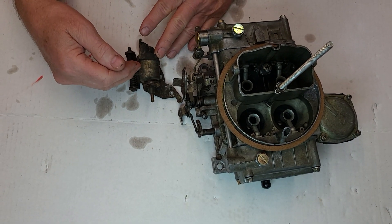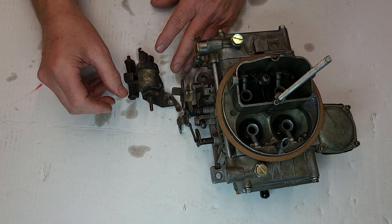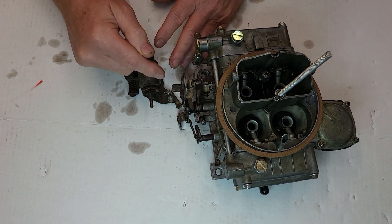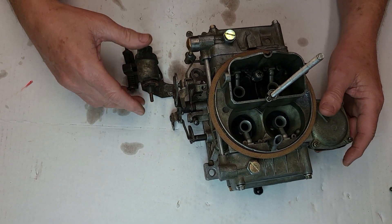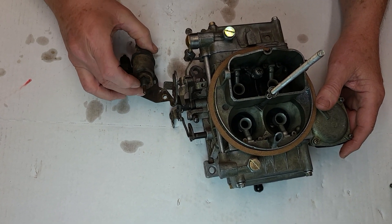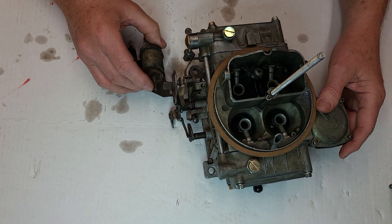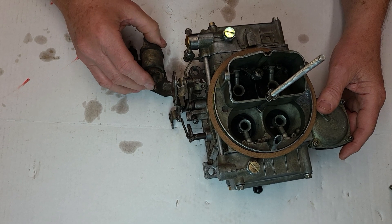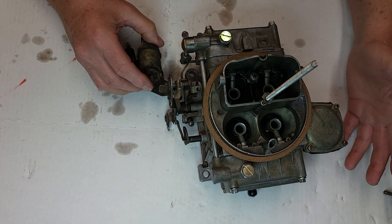There are ones with dashpots built into them, and vacuum-operated ones that have a solenoid with vacuum going to it — it compensates like for the AC. But you can use this electrical one here tied in with the AC compressor. You can use it for anti-dieseling if you have that problem, but you can't use it for both at the same time.